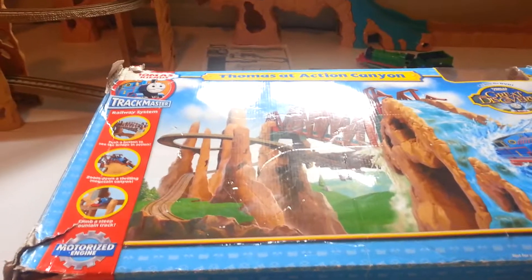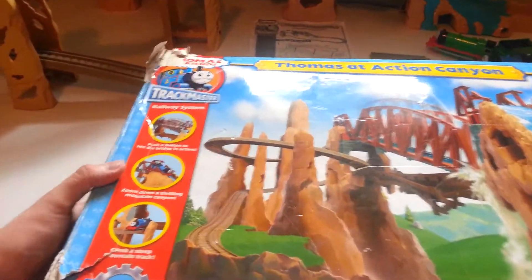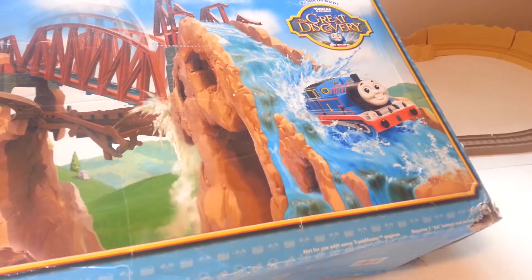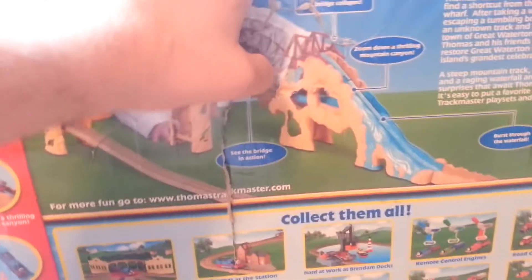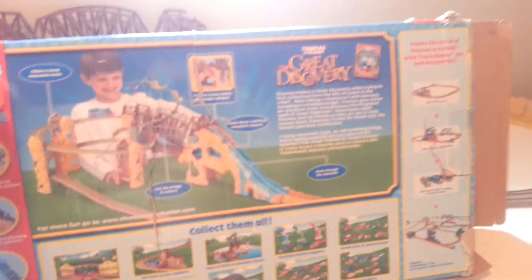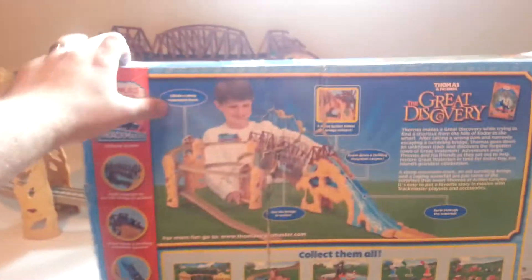I'm going to start off with the box. The box is in rough condition. It's still good for holding all the parts, but it does have lots of wrinkles, lots of cracks, lots of rips, the corners have been taped, and there are big splits in the back. The tray inside is still all together, so it will hold everything well.